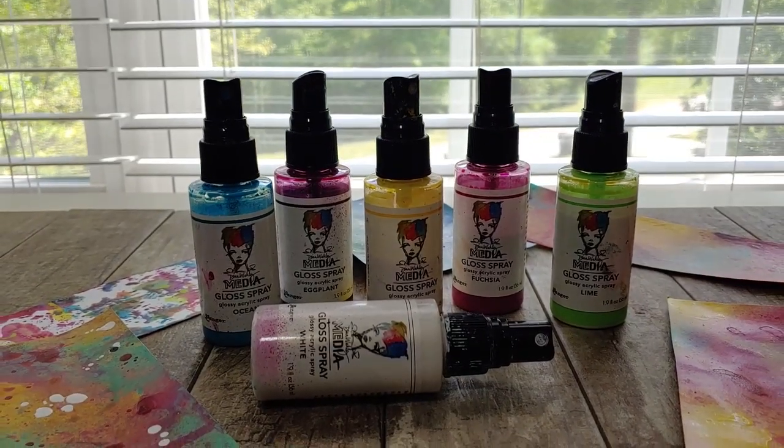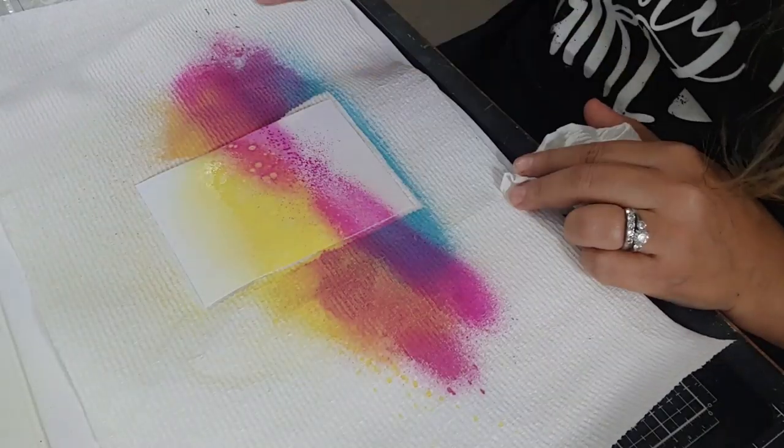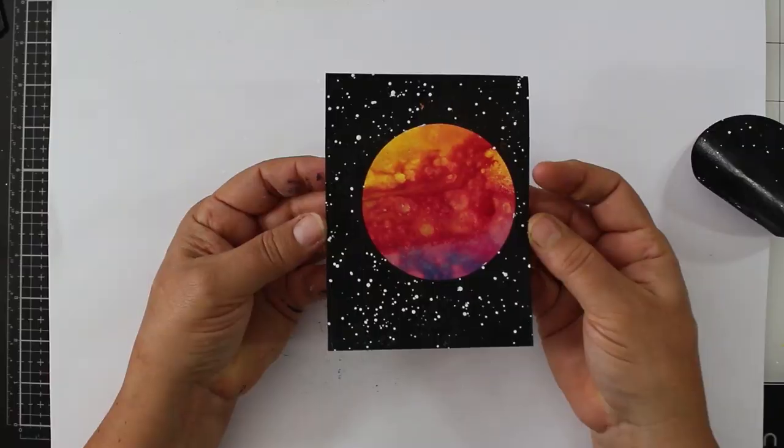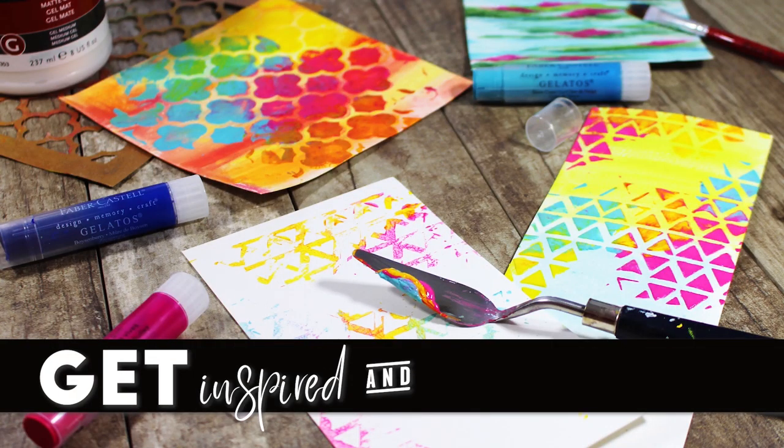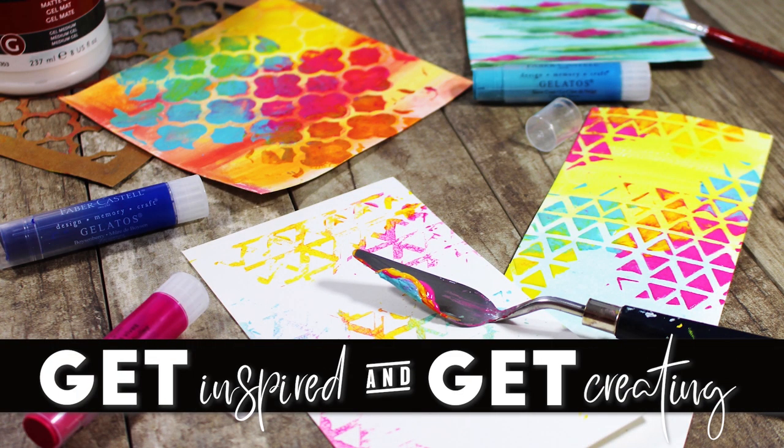Today's tutorial is really about seeing if I can take the Dina Wakely gloss sprays and treat them like a can of spray paint, but have a little more painterly control over them. You do get some interesting looks and they are perfect for this project. Hey chickies, if you're new here I'm Ingrid, welcome. I did approach this project with a little more intention, but of course I had a few hiccups along the way — let's dive right in.